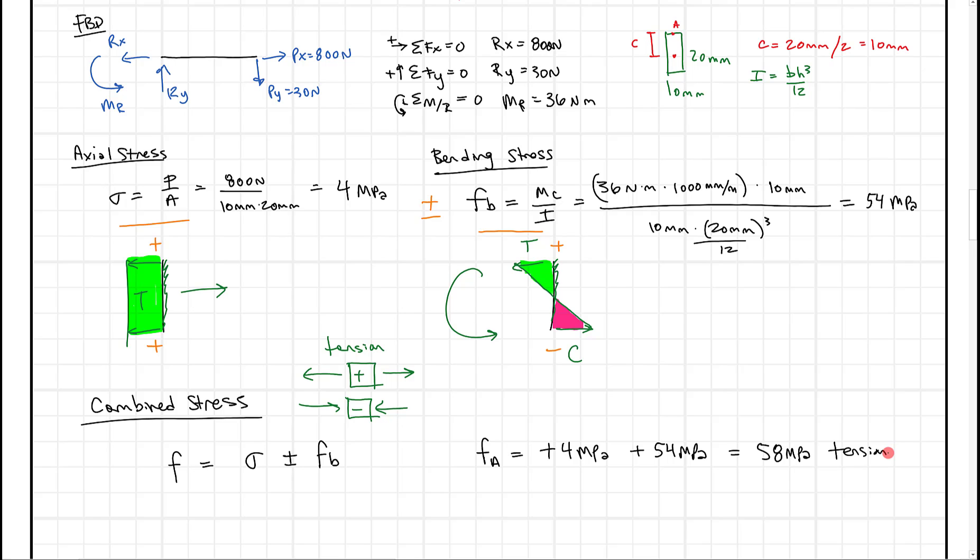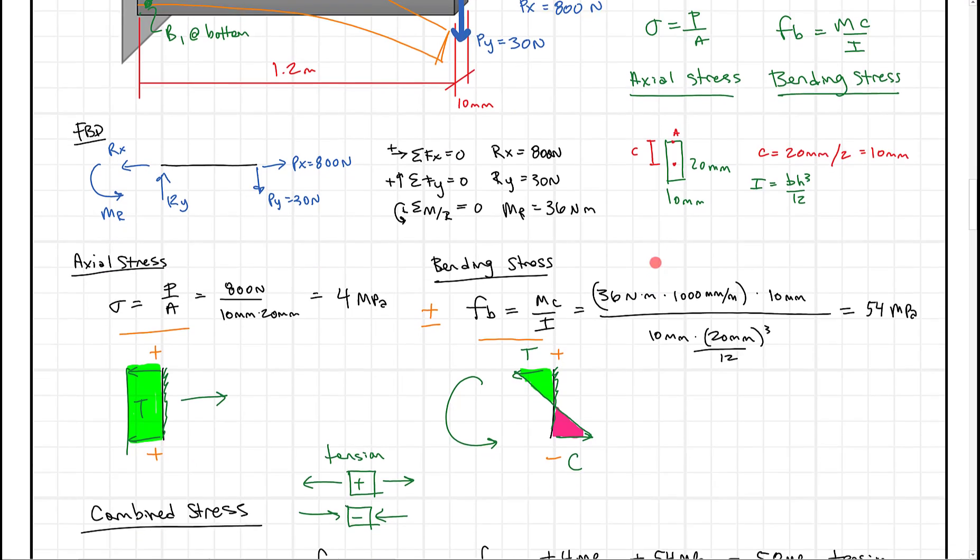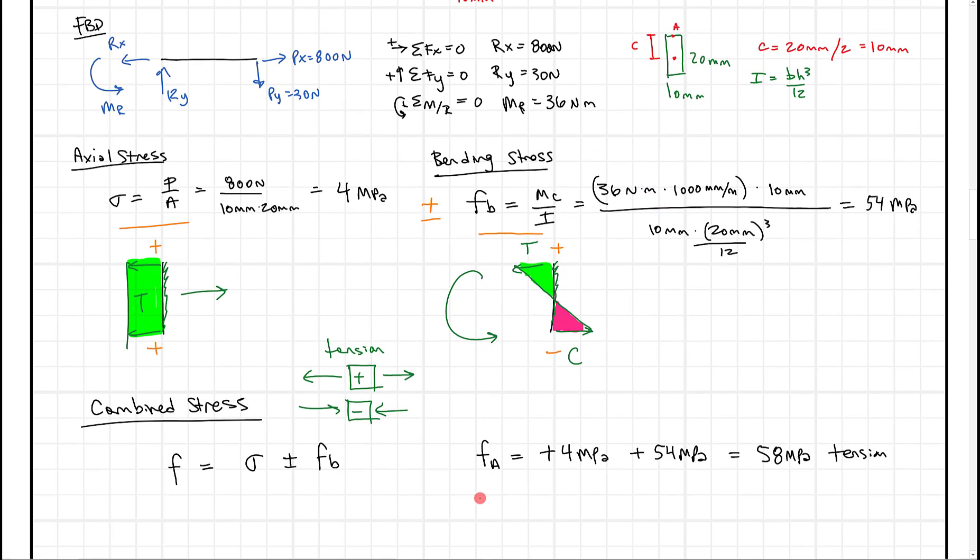We can also look at point B at the bottom of the beam. The stress at B equals positive 4 megapascals, because the axial stress is still in tension — that hasn't changed. But now we subtract 54 megapascals, because the bottom is in compression due to bending. So 4 minus 54 gives us minus 50 megapascals, where the negative sign indicates compression.